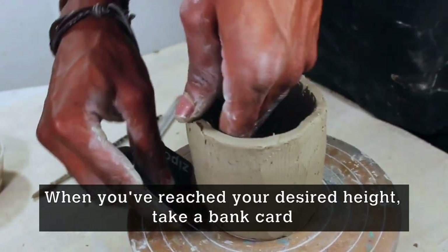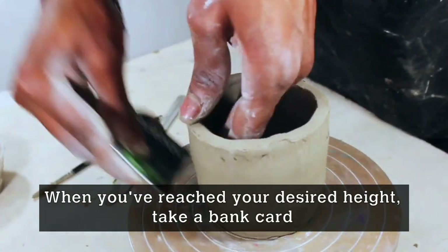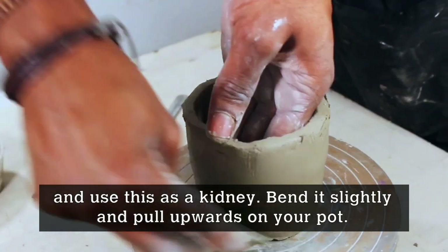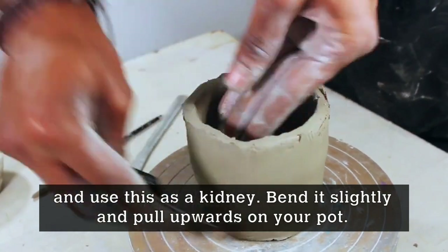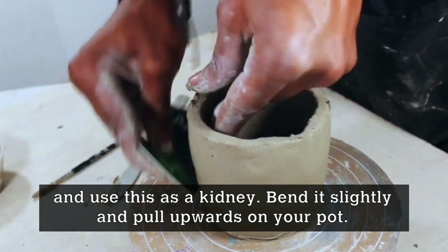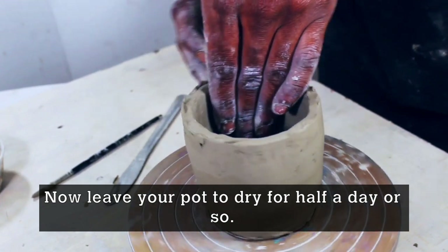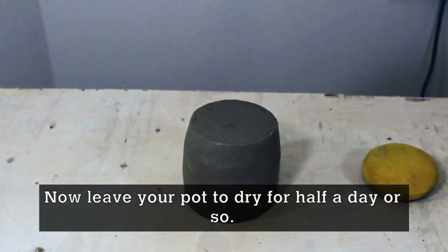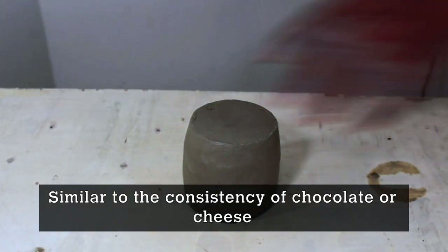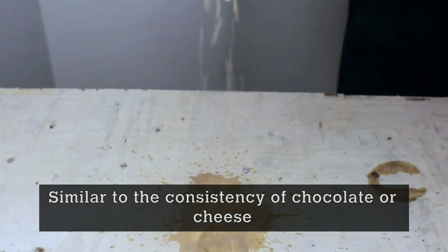After you've reached your desired height, take a bank card and use this as a kidney. Bend it slightly and pull upward on your pot, and that will help to smooth the outside. Now leave your pot to dry for about half a day or so. At this point your piece will become leather hard, similar to the consistency of chocolate or cheese.